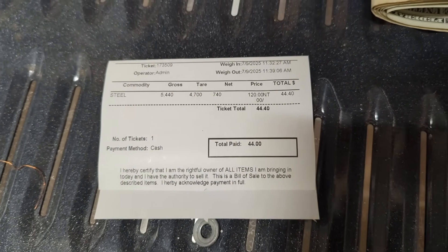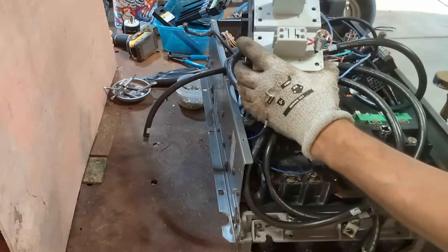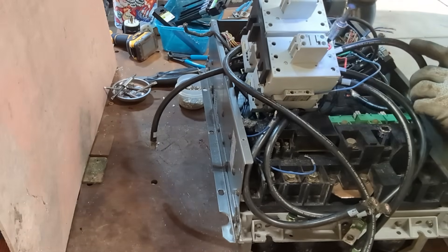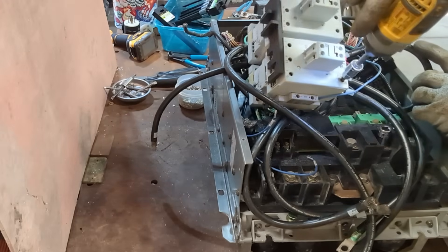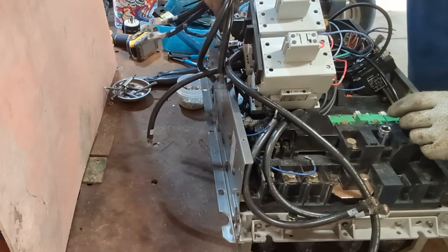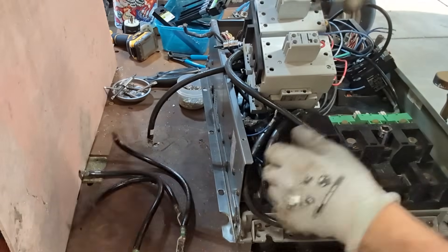Let's get busy breaking down that VFD. First thing, let's get these wires out of here. That is some good serpent wire there.